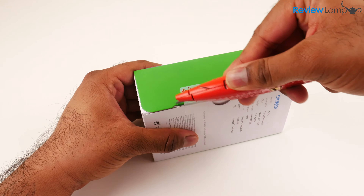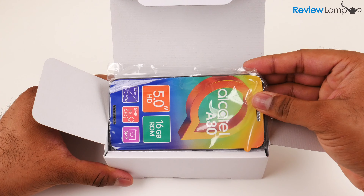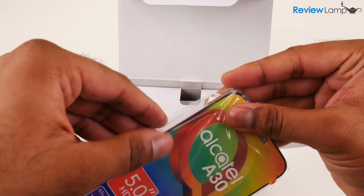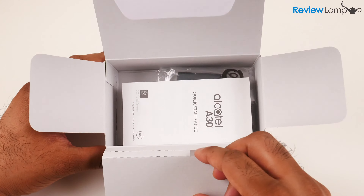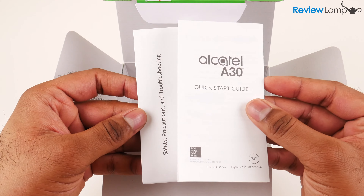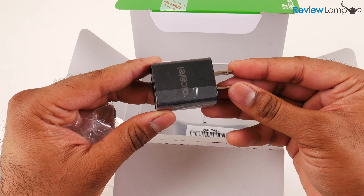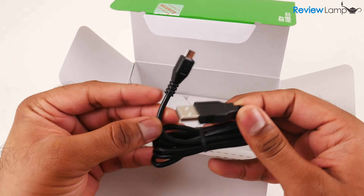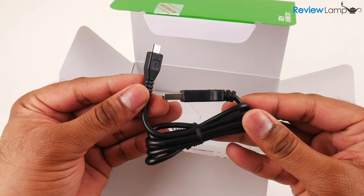To get it out of the box, I'm going to first cut open this security seal and then open the box up. The first thing you'll see when you open the box is the device itself, which I'll set aside for now. Inside the shelf you'll find a quick start guide, a safety and troubleshooting guide, the AC wall adapter, and the USB to micro USB charge cable.